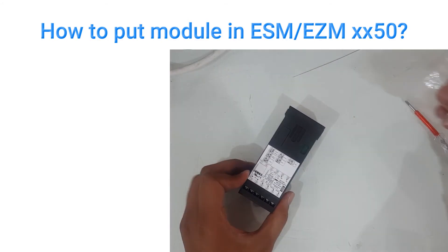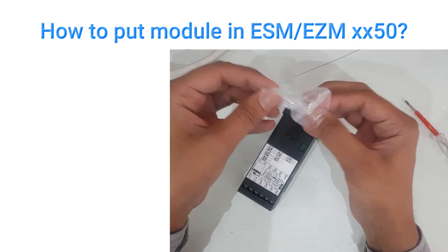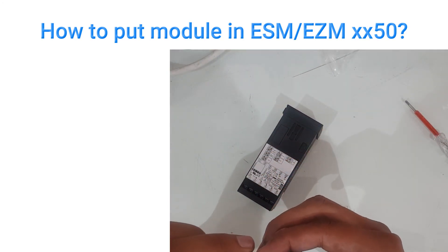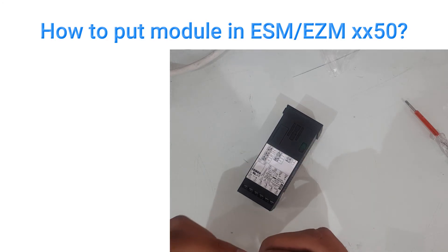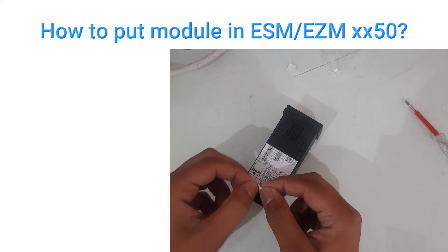And now it's done. Just take out the sticker and put it here.